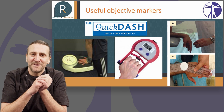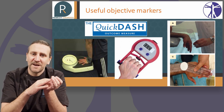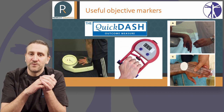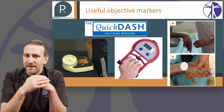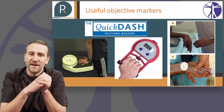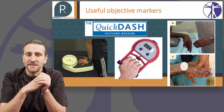Quite often I have patients who say they don't feel any better, but I'll say to them: well, your Quick DASH score of disability has improved from 70 out of 100 to 30 out of 100. That would tell me that although you don't feel better today, things are improving. The other objective markers can also be a useful way of negotiating that process with your patients.